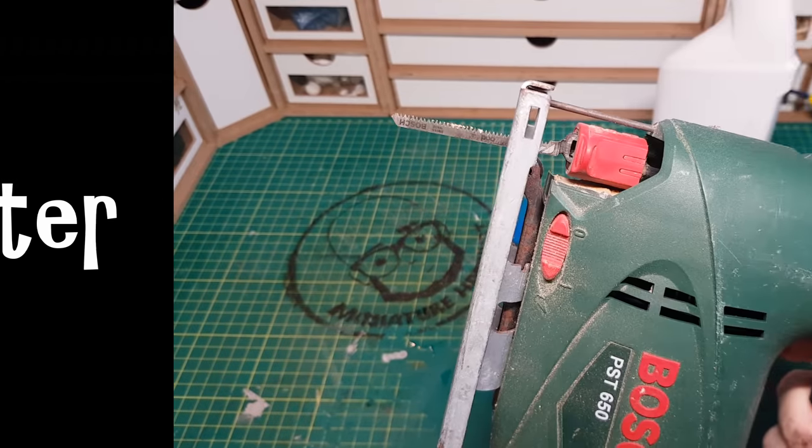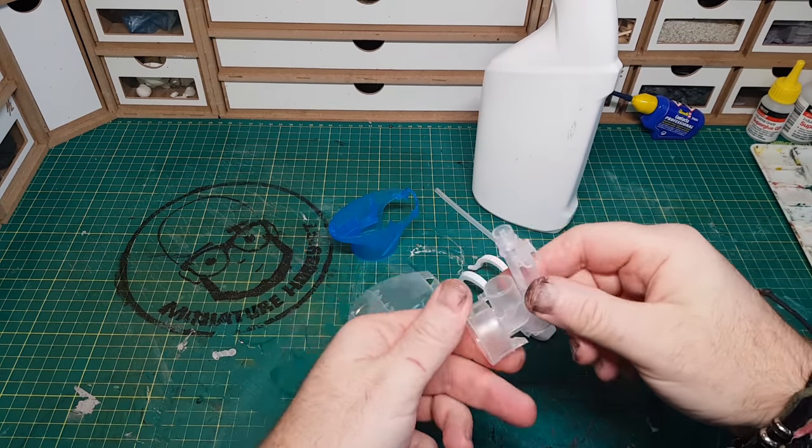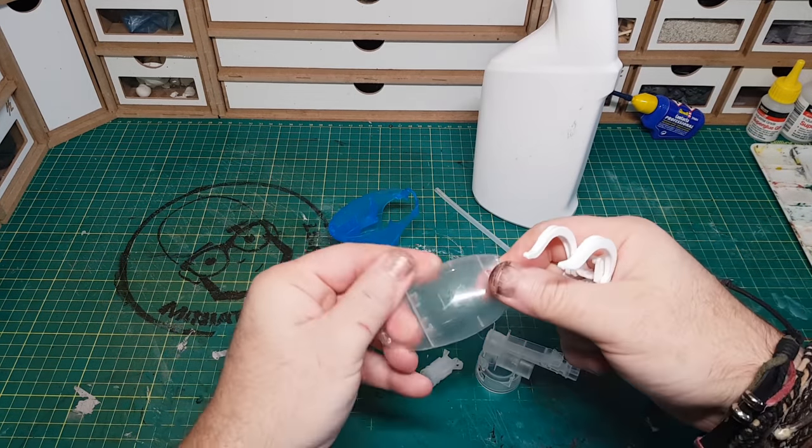Obviously I didn't really use the jigsaw there, so don't use that. I just prized it apart with my hands and some pliers. So these are the bits that I've got.